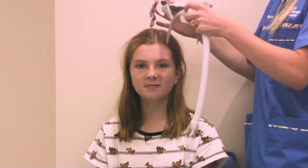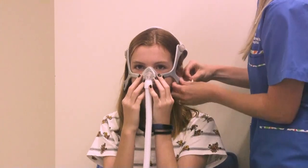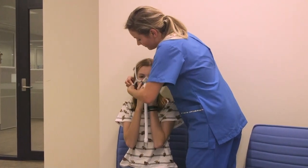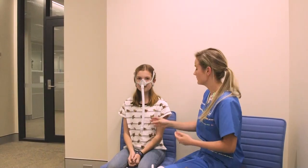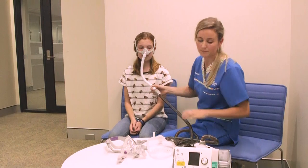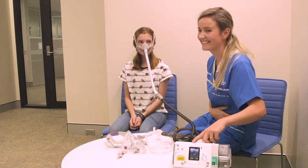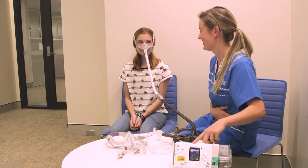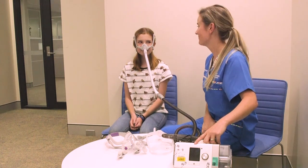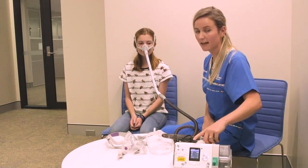We'll now demonstrate connecting the whole CPAP machine together. Pop the mask on, hold it in place, and clip it on. Then connect the tubing to the end of the mask tubing — it's a rubber end and wiggles in place. To turn the machine on, simply press the start button at the top. It can feel a bit strange to start with, which is why it's a really important idea to have a little practice in front of the TV or when you're reading a book sitting quietly at home. To turn it off, just press the start button again and then you're ready to take your mask off.